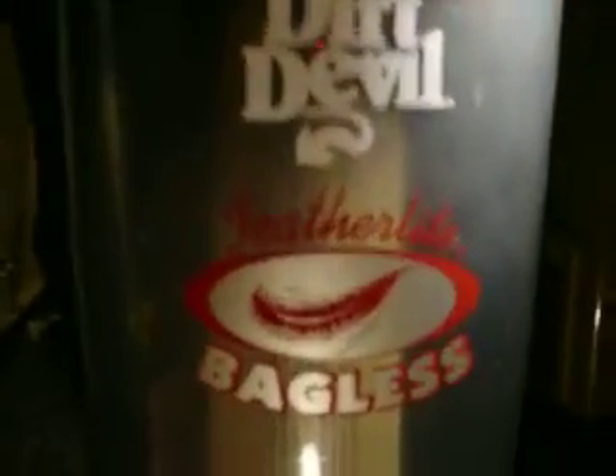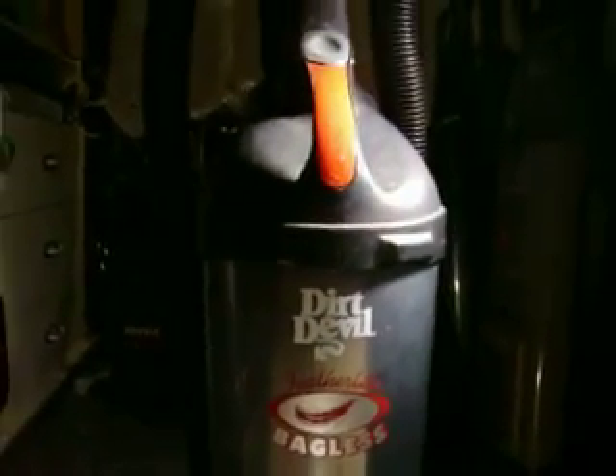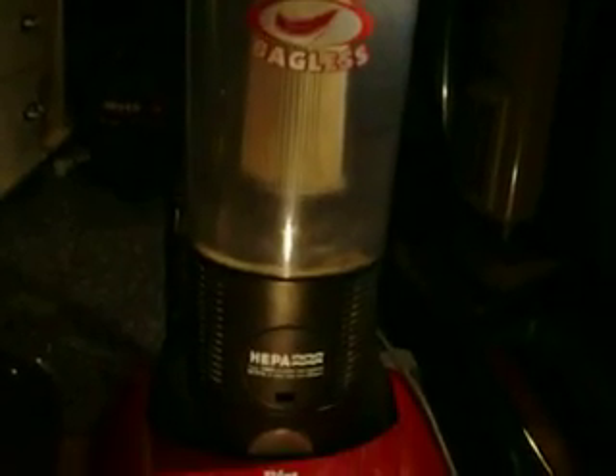Hi everybody. Another request today and it is on my Dirt Devil Featherlite Bagless — the original Featherlite Bagless, not the rebadged Breeze sold in stores today, or whatever other names that crappy style went under.